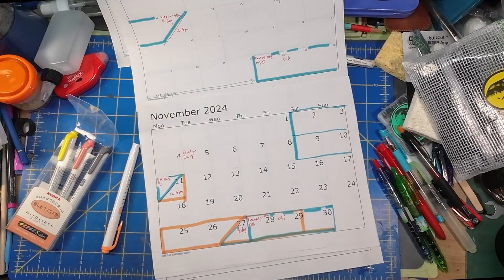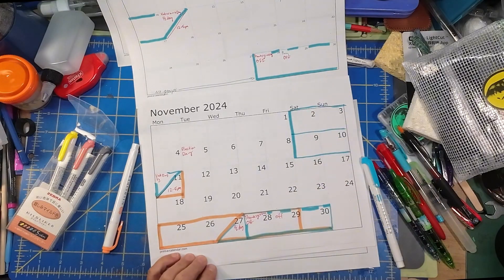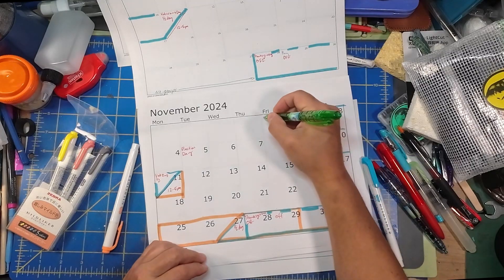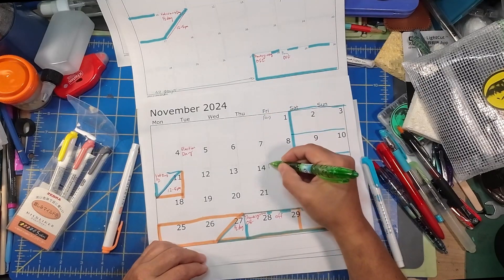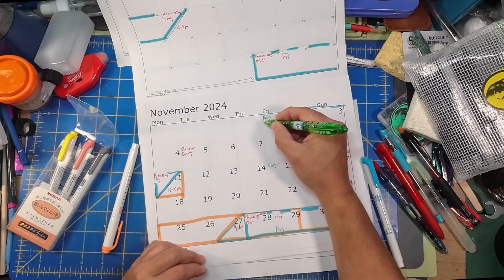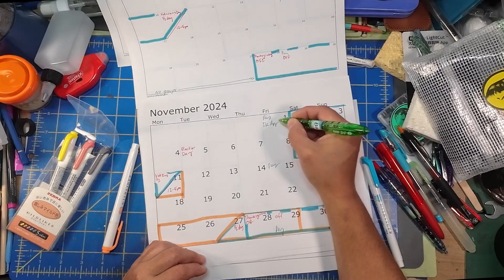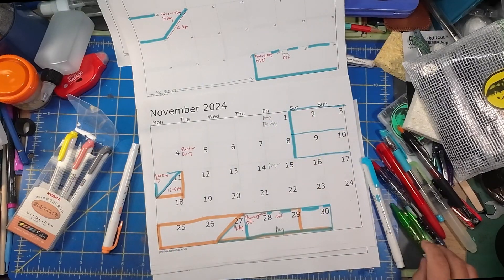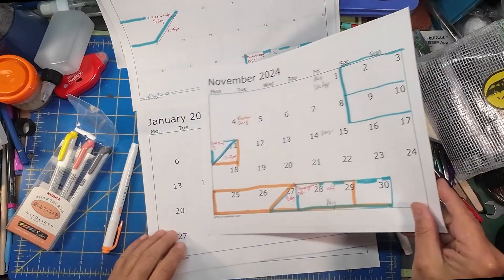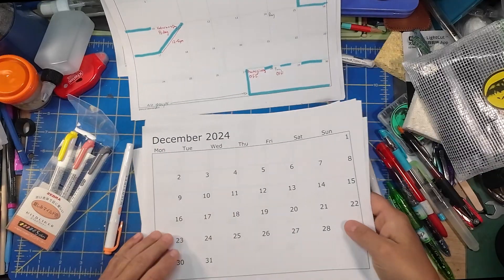It's the 9th and 10th that I have off for a block of time, not the 2nd and 3rd. I've got paydays here and a doctor's appointment. This is November done.